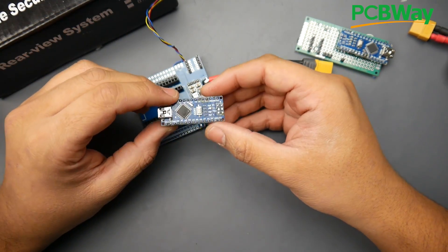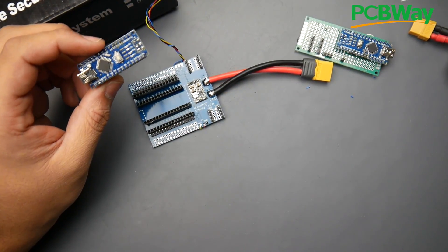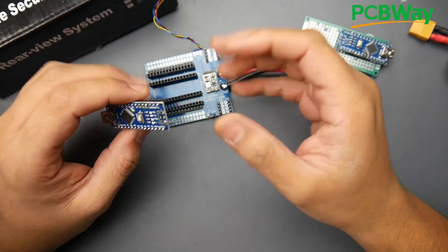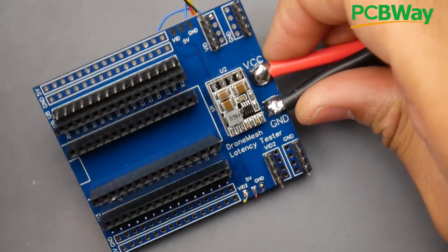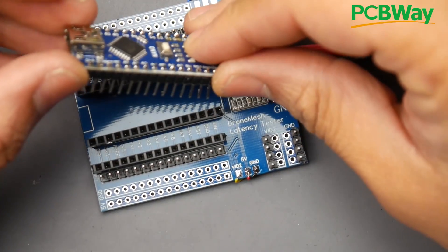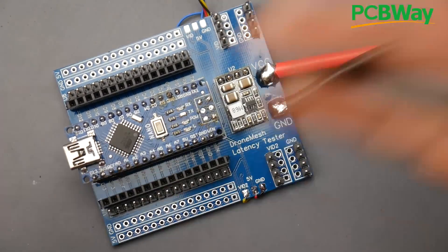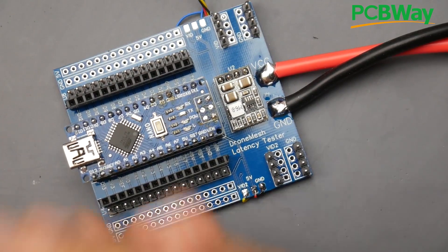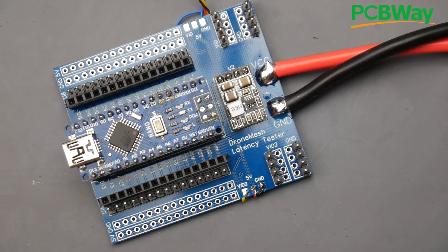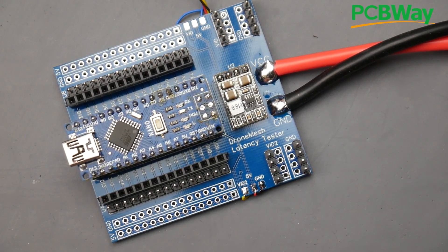A huge shout out to PCBWay — I really love how fast they got this done. I ordered it about four days ago and it arrived just a couple hours ago. If you missed how I designed this, I'll have that video linked below. Here it is in its final form — pre-manufactured and done, looking absolutely beautifully sexy. I love this blue color. I'll have everything linked down below, make sure you check out PCBWay. And if you like this channel, please consider joining my Patreon — I have a lot of awesome projects which need a little support. That's it guys, I'll see you in the next one. Peace out.